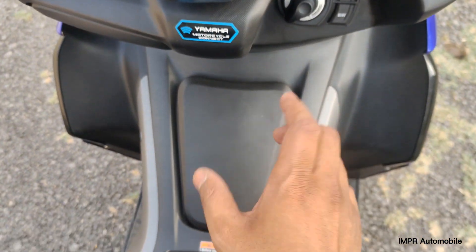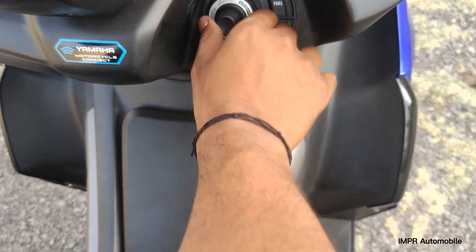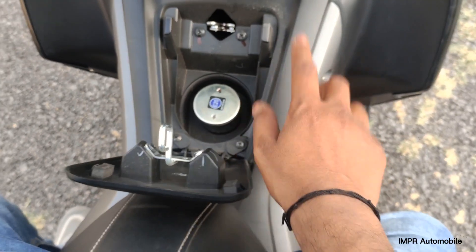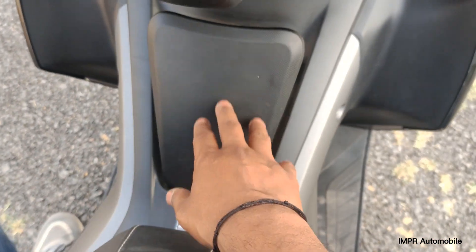If you look at the fuel lid, you can open it from here. The fuel capacity is visible. In terms of mileage, this scooter gives around 40 to 45 kmpl average fuel efficiency.